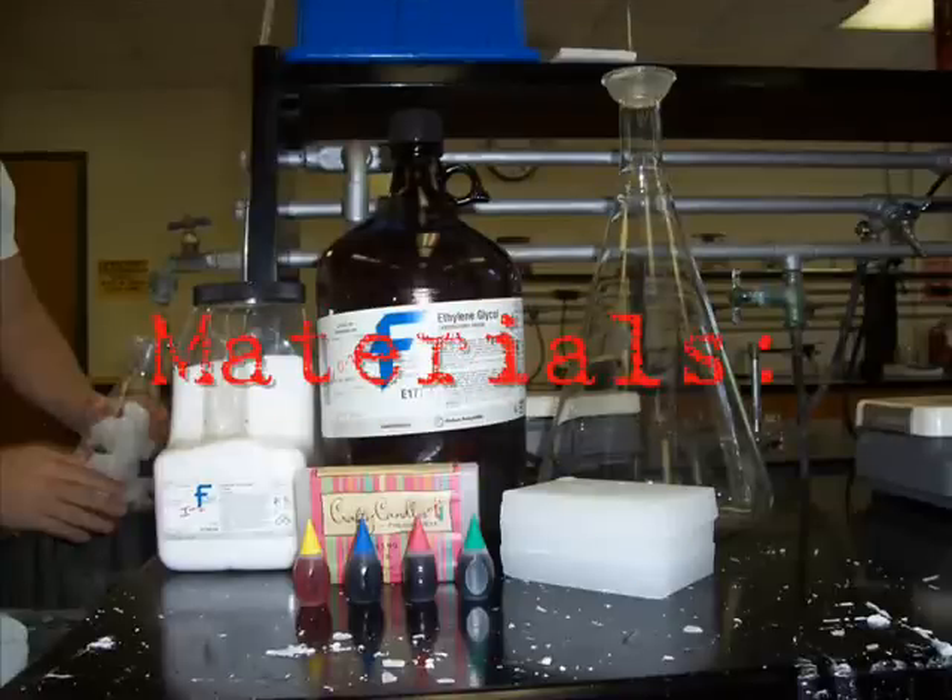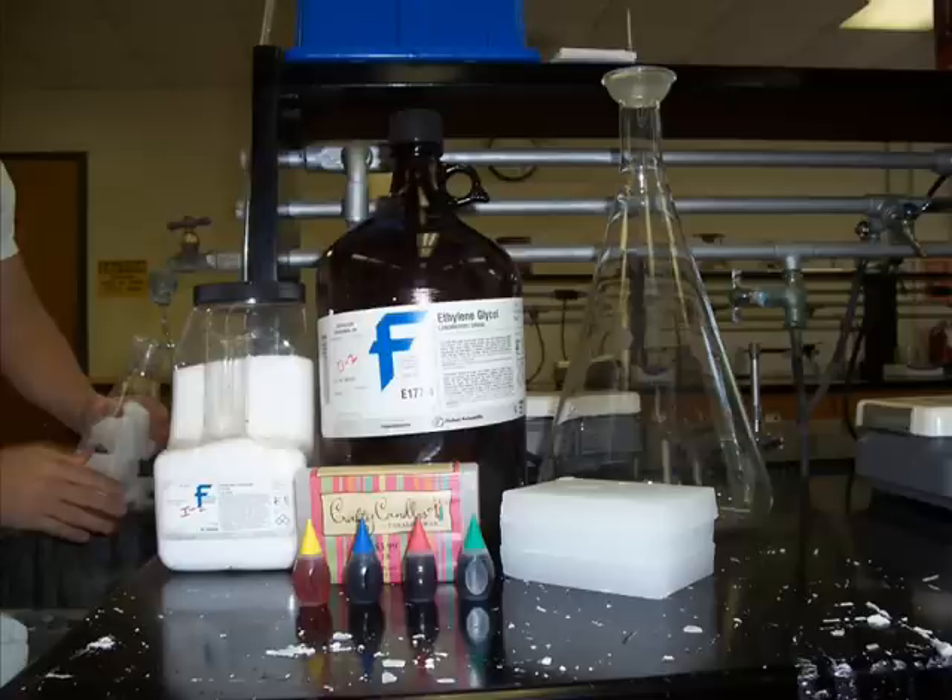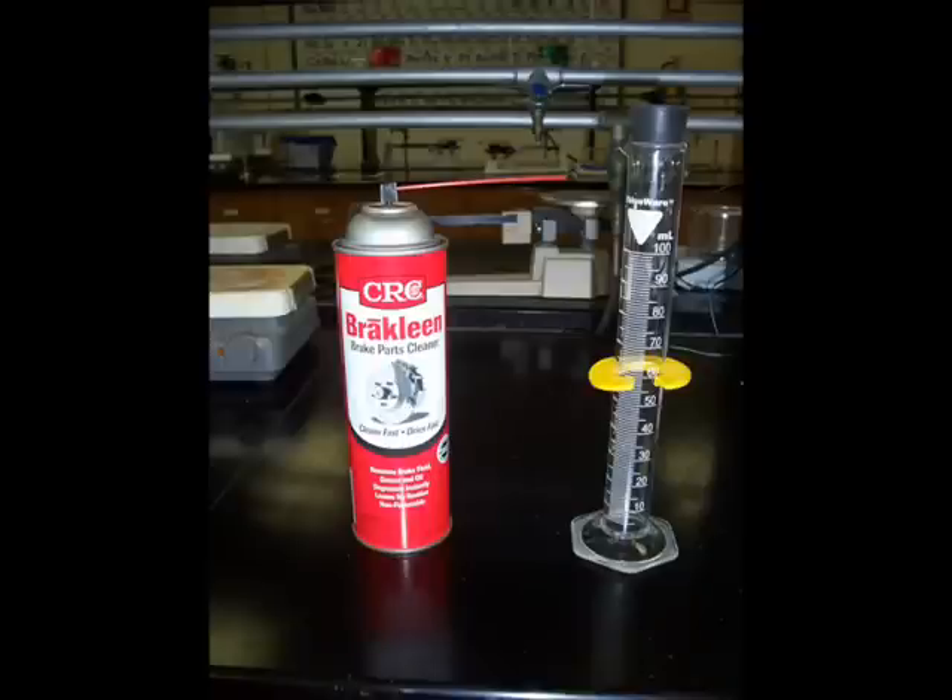For our lamp, we used 1,000 milliliters of melted paraffin wax, 270 milliliters of perchlorate in the form of brake lean, 3,000 milliliters of deionized water, and 180 grams of pure salt. Other materials used were food coloring, ethylene glycol, and deionized water.